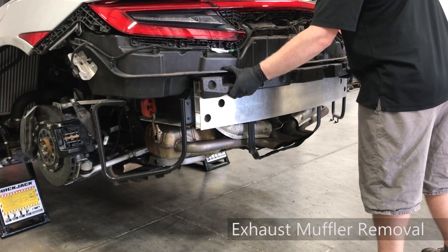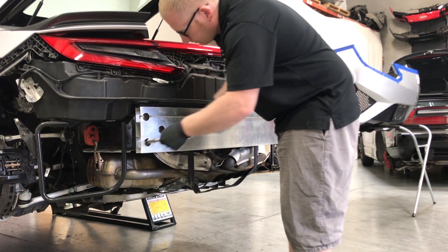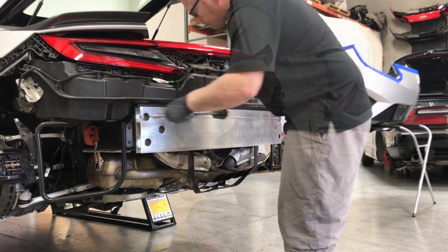Next, the exhaust will be removed. Remove the absorber by lifting up and pulling away. Then, remove the six bolts that secure the bumper beam and free the beam from the muffler's hangers.